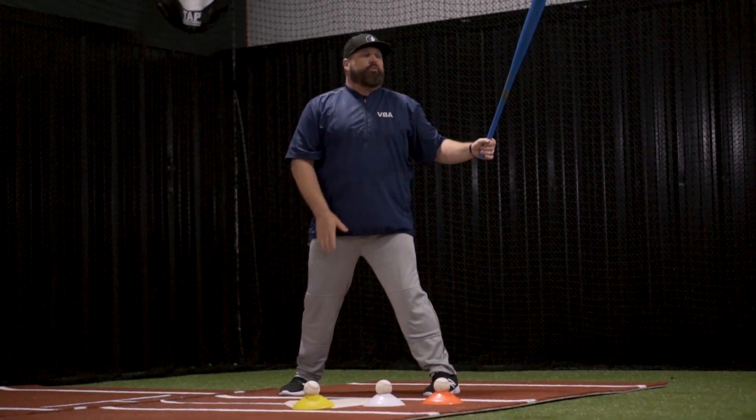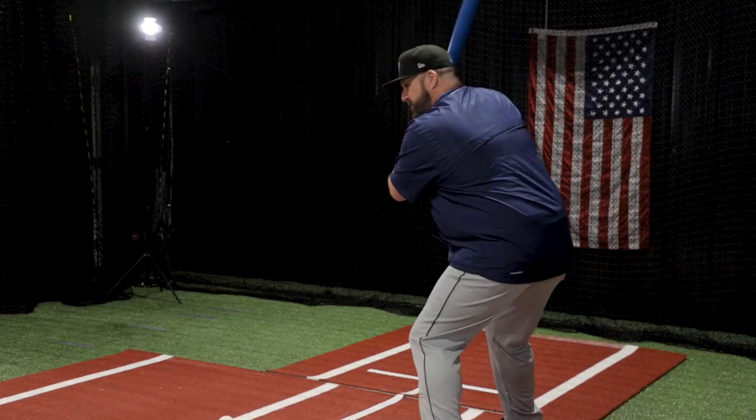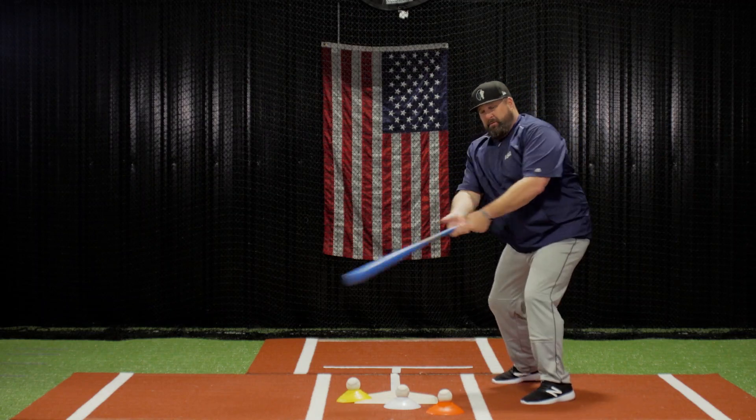Then I can go right back to the bat speed drill with no stride. Away, middle, in.